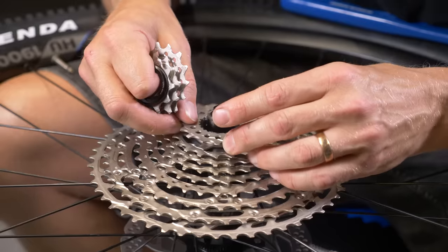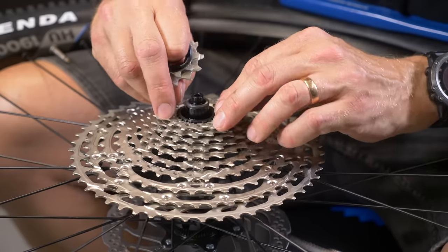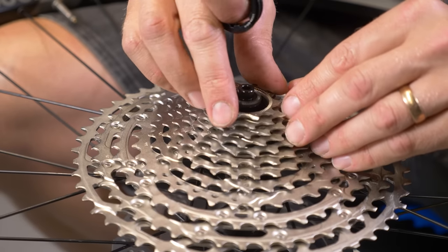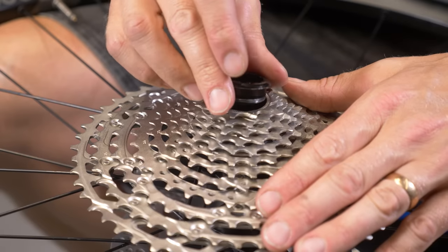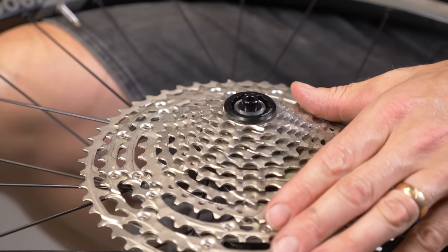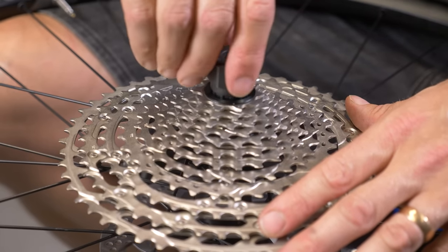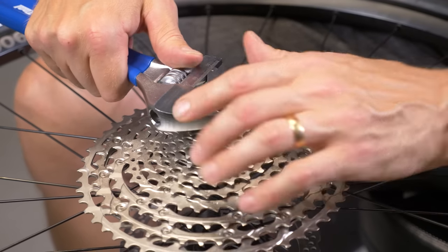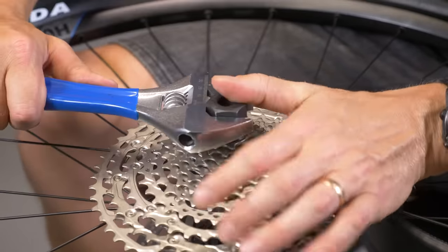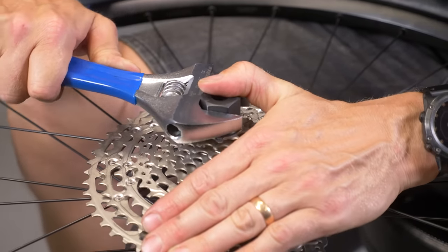With the MicroSpline system, just pay attention to the 10-tooth sprocket — instead of sitting onto the splines like the rest, it actually sits into the next tooth up. Drop your lock ring in there and get it nice and tight, but not so tight you can't remove it. If you're using a torque wrench, that's 40 Newton meters.